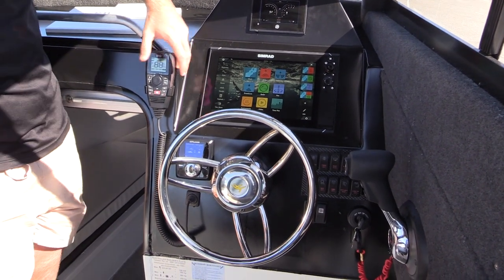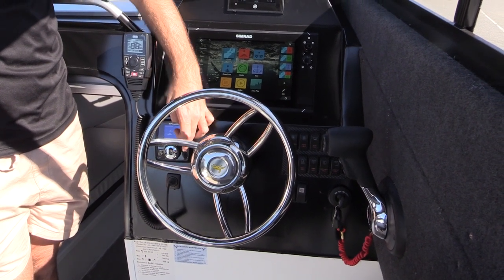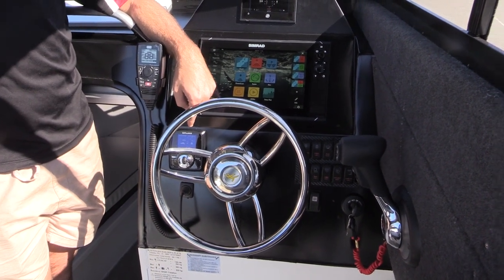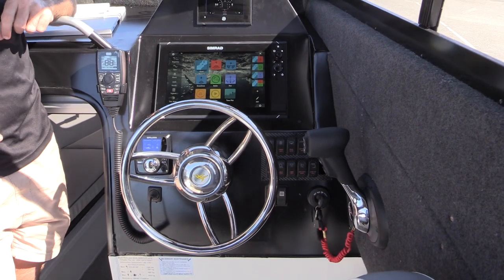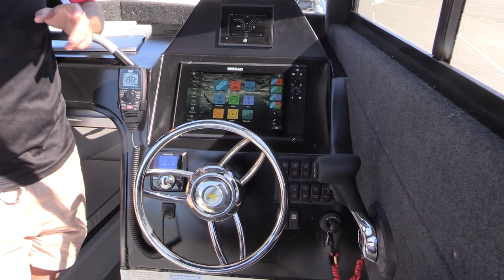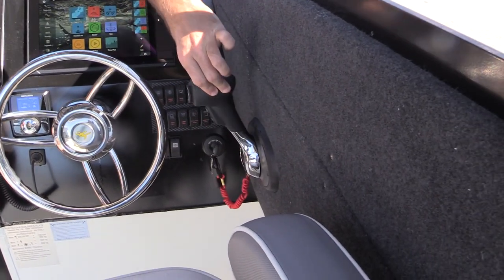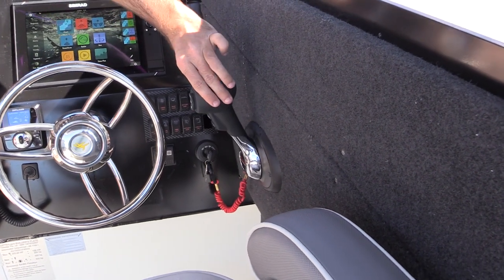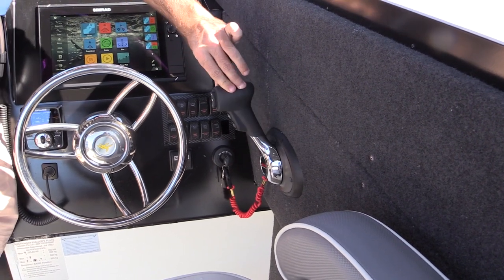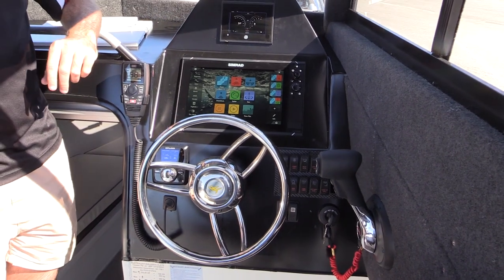We also have a VHF radio, and this is our Zipwake trim tab controller I was talking about earlier — automatic function and manual override. When we go out in the boat today we'll show you the difference in how you can control the Zipwake trim tabs, but as a general rule they're making driving these bigger boats just an absolute pleasure. Here are the fly-by-wire controls from Mercury — digital throttle and shift. That, packaged up with hydraulic steering and your Zipwake trim tabs, really doesn't get much easier than this.